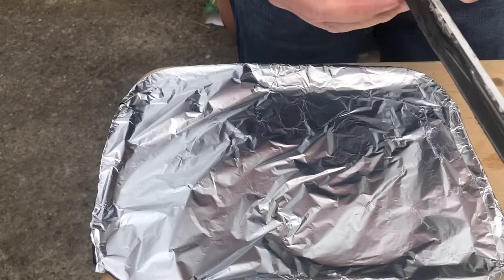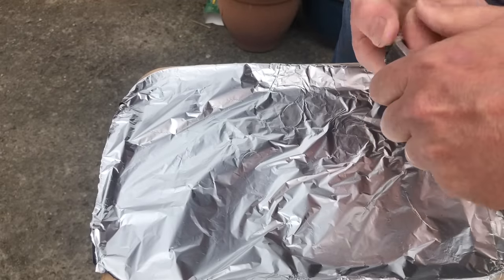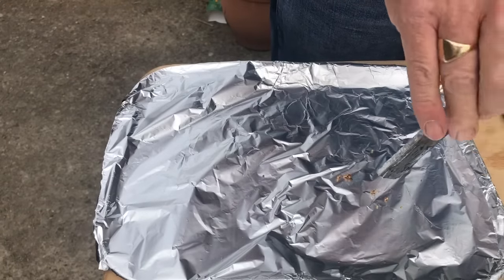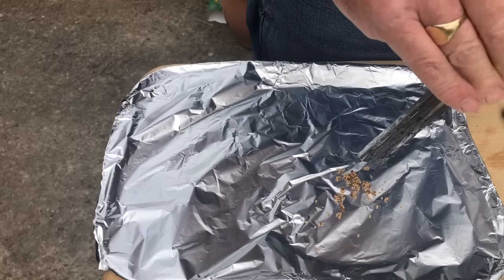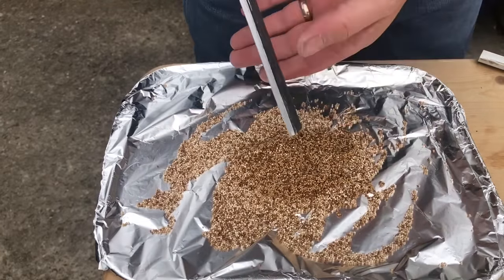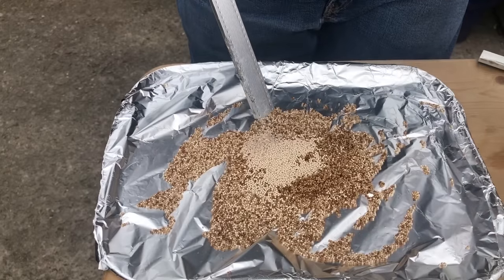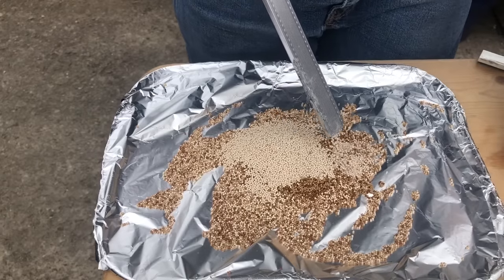Which is quite easier said than done. The desiccant is quite damp so it's going to take some time to remove. It's always a bit reluctant to come out when it's damp — dry desiccant flows better. We'll save as much of it as possible.